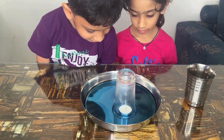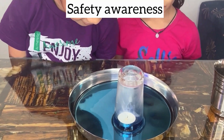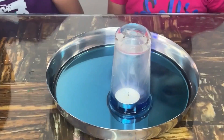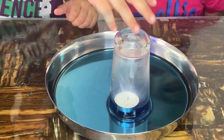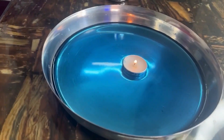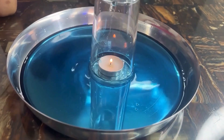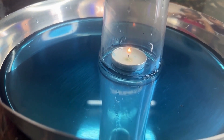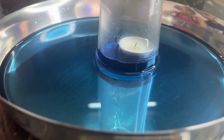Watch as the candle flame gradually extinguishes and observe any changes in the water or candle. The candle flame consumes oxygen inside the glass, creating a low-pressure environment. The colorful water gets drawn into the glass, filling the void left by the consumed oxygen. Kids understand the concept of air pressure and how it changes as the candle consumes oxygen.